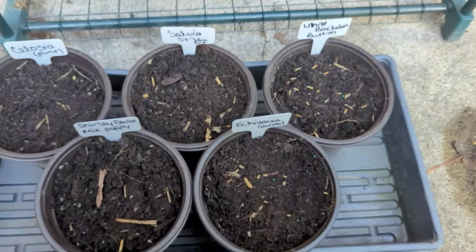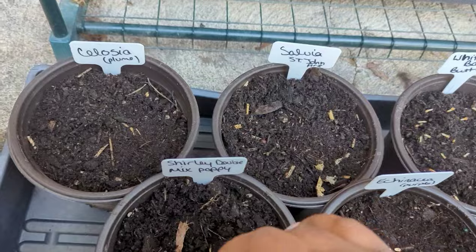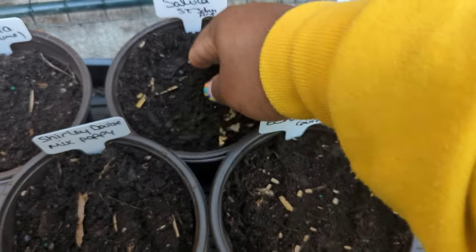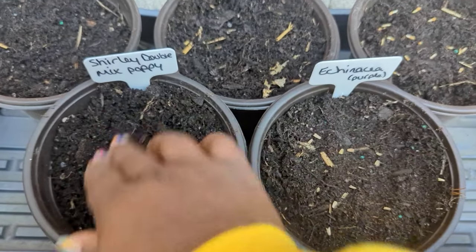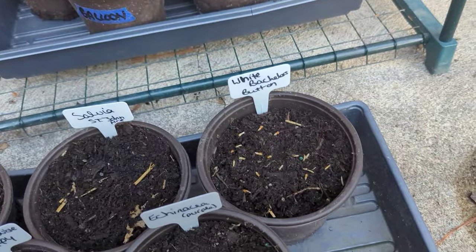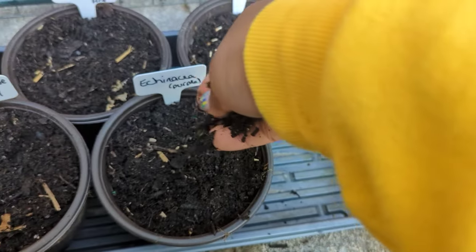I am so excited about that salvia — some of you may remember me growing the blue salvia in my GreenStalk, so this red one is going to be really exciting. I'm just raking in the smaller seeds. The echinacea and the bachelor buttons I'm going to cover with a light layer of soil because they're just a tad bigger.